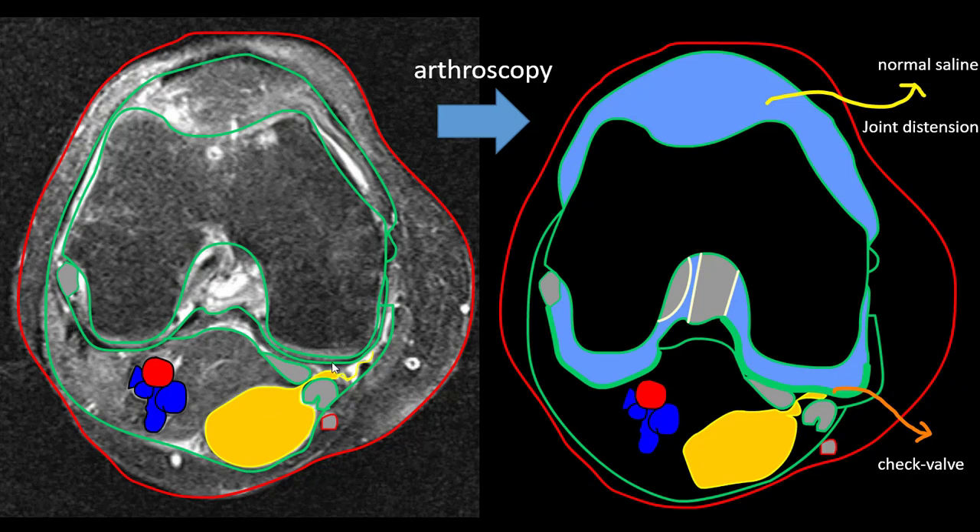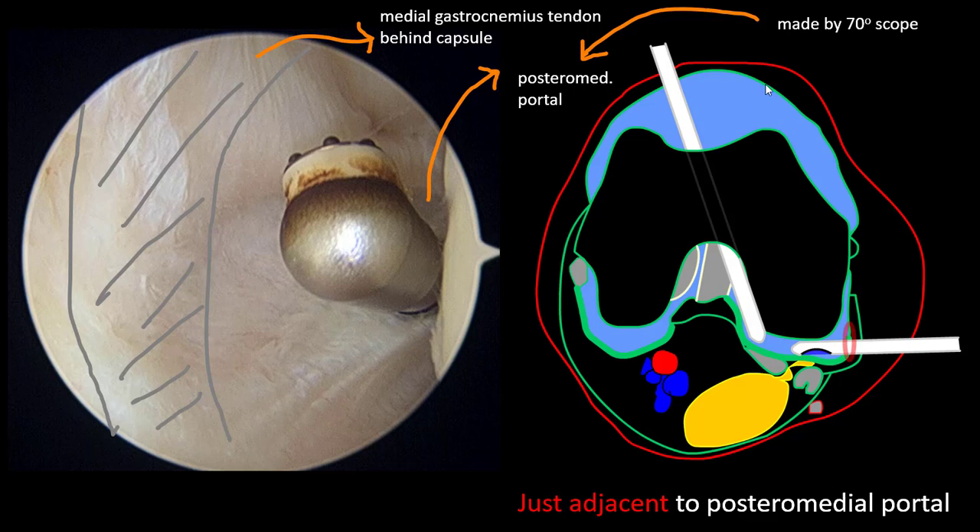Over there, there is a little space. When you perform arthroscopy, the normal channel connects the joint and creates joint distension, which can open this space. You can see this indicates a checker valve — the checker valve is what creates the cyst.